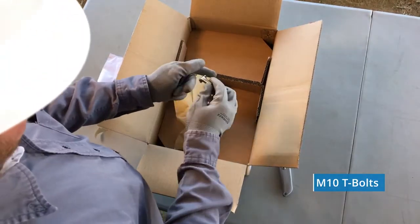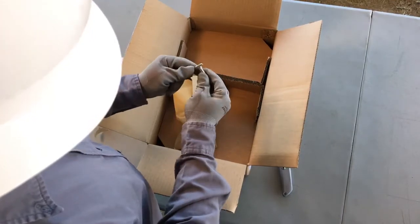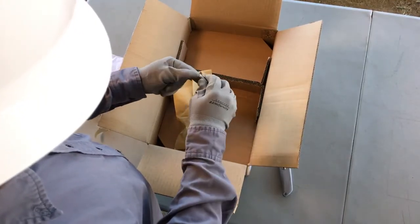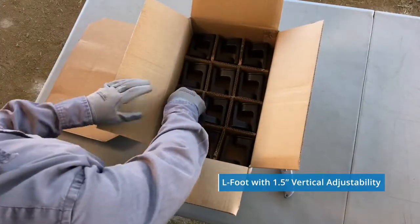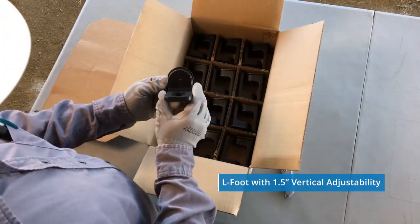In the yellow envelope are 24 M10 T-bolts, designed specifically to work with InvisiMount rails and which attach to the L-feet. And layered in egg crates are 24 cast aluminum L-feet.